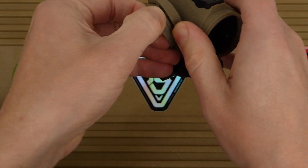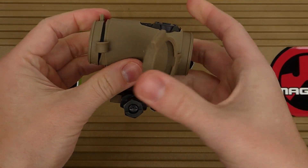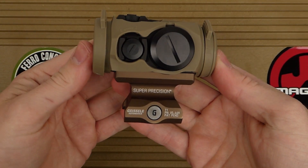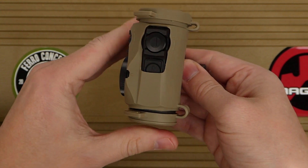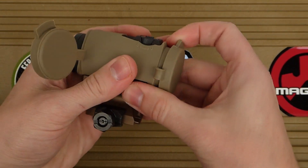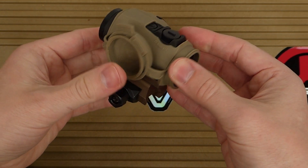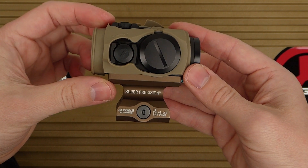The covers fit just fine overall — they protect the sight the way they're designed to. They flip off just fine and stow together. Really happy with the setup and excited to get it on the pistol and zeroed in. Thanks for watching.